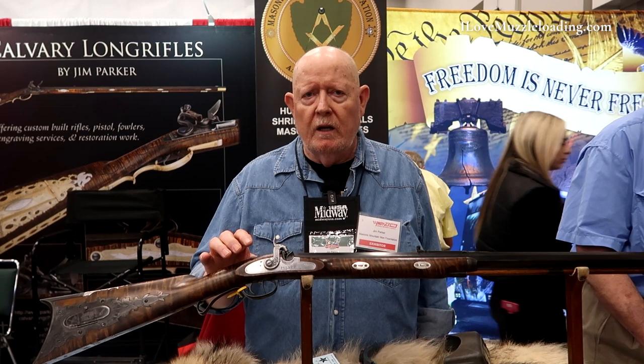My name is Jim Parker, and I've been working with the Masonic Mountain Men for about five years now. We make a custom rifle about every other year to raffle off to raise money for Shriners Children's Hospital. And we also help Wounded Warriors.